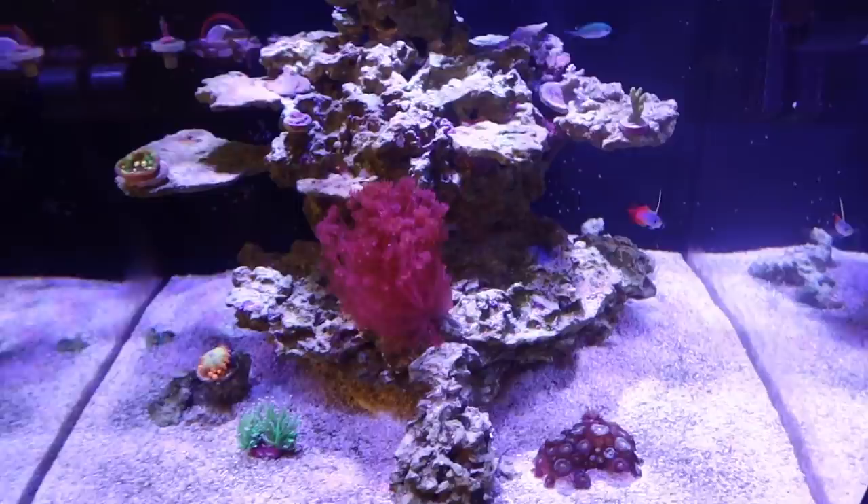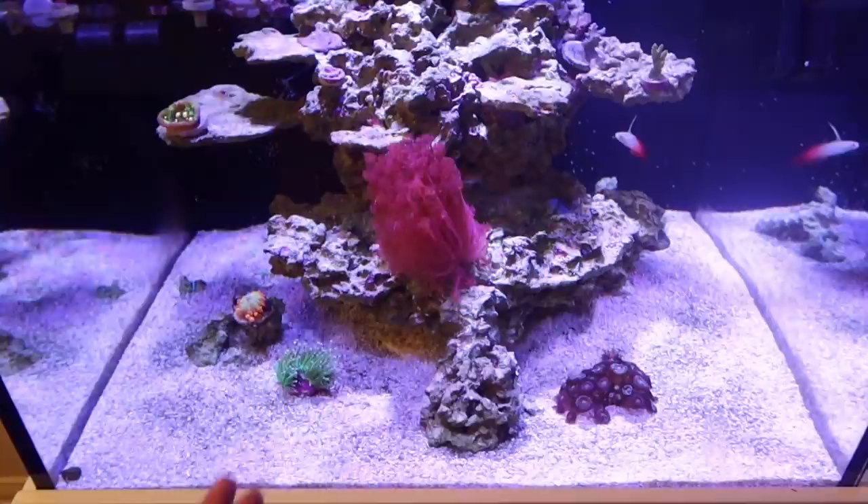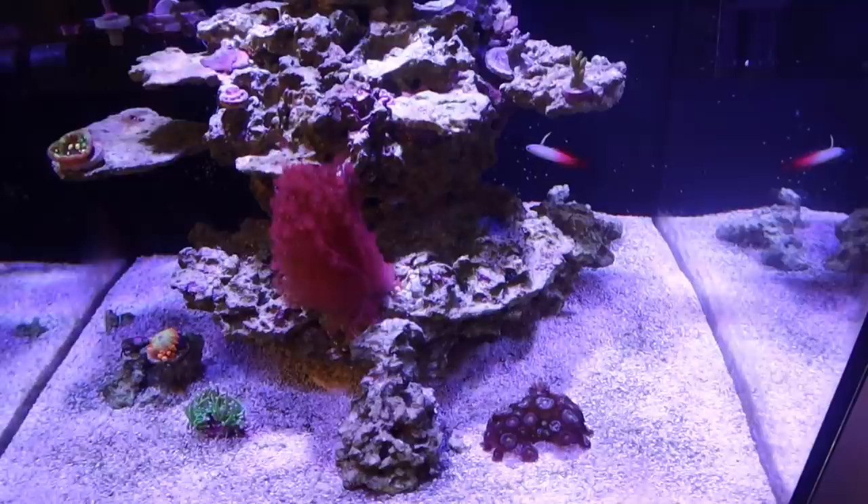Number two, and probably one of the biggest reasons if I'm being totally honest with you — I'm going to be moving this tank very soon. We're not going to be here where we're currently at. We're going to be moving. So the last thing I want to do is obviously put corals into more stress than they have to be in.